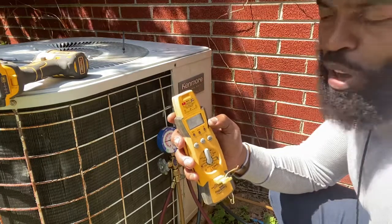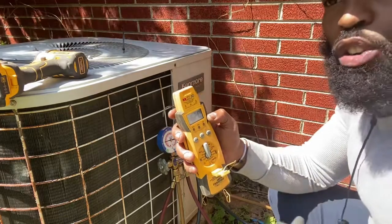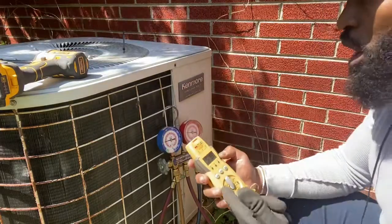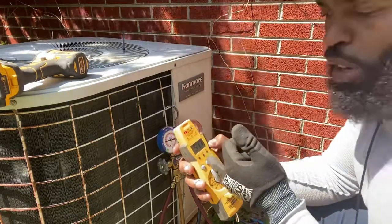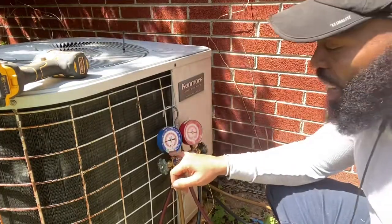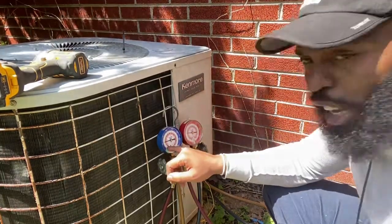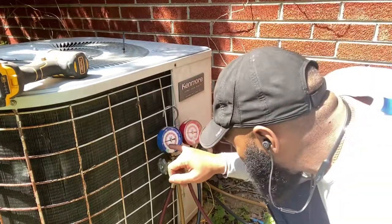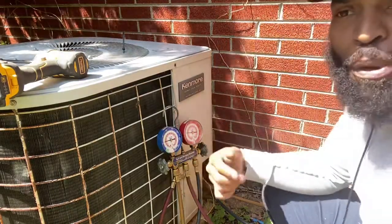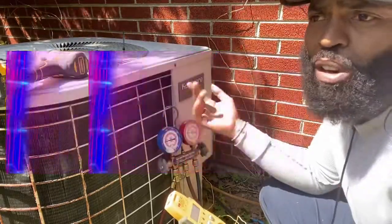This equipment's been running for a minute, so we're looking at about 52 degrees on our suction side. It's 70 degrees in the house right now, and 82 degrees outside. We want to take our suction line temperature, then come over to the suction side and look at the green line — that gives us our saturated temperature, which is at about 30. So we take the big number from the low number: 52 minus 30 leaves us at about 22 to 23 degrees of superheat.